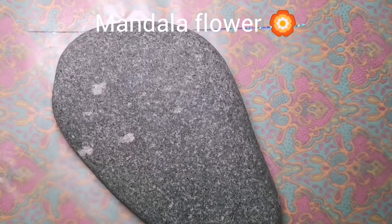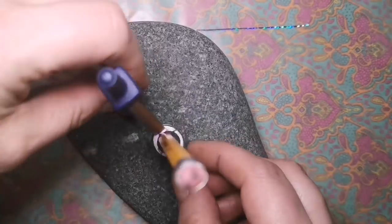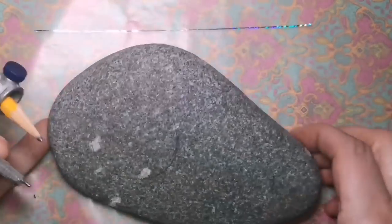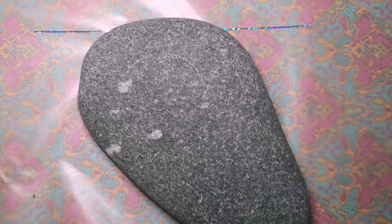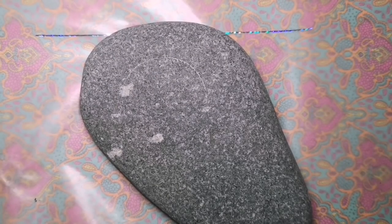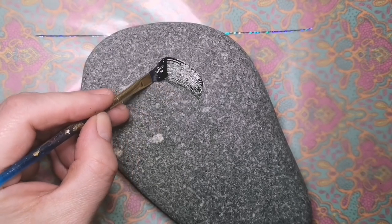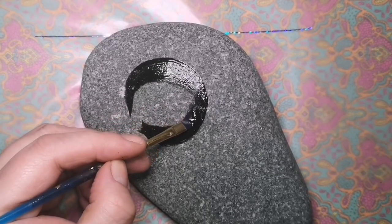Hey guys, welcome back to my channel! I'm gonna do a cool mandala flower today with you guys. I have an odd-shaped rock, but you can do this on any shaped rock as long as you can draw a circle. I've used a compass for that, but you can use a lid and draw around the lid. I just want to start with a nice black circle, because that's where we're going to put our mandala.